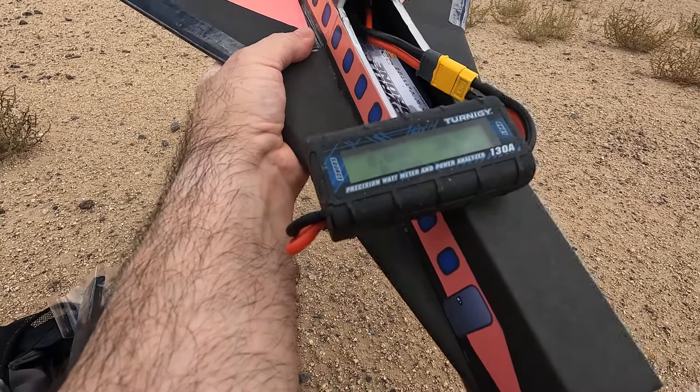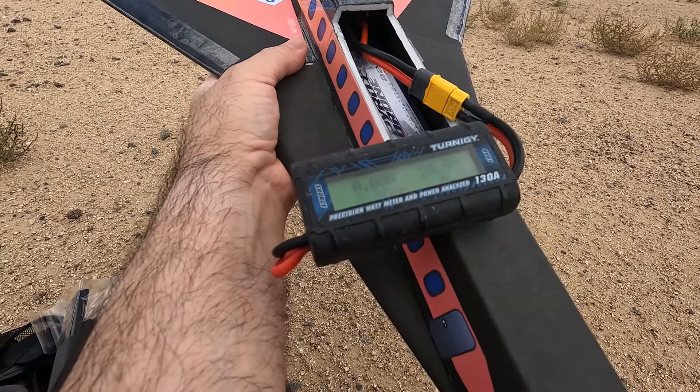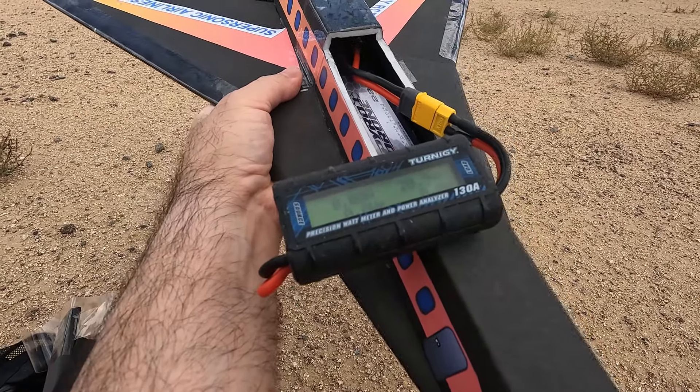Hopefully we can get close to 100 miles an hour. Last time it was flying, it was 91 miles an hour with the 4S. So I don't know if these motors and props can handle it but we'll give it a try.